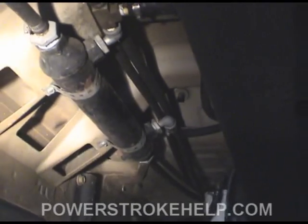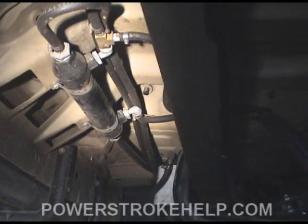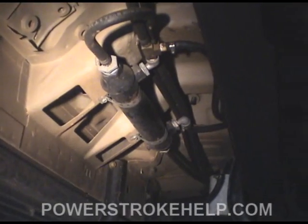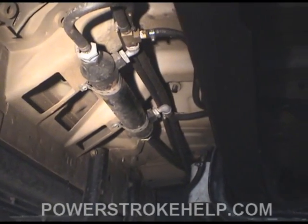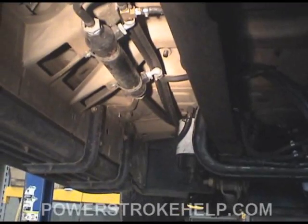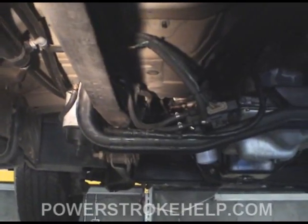We've actually run all different kinds of fuels in this truck — vegetable oil based, bio mixtures of biofuel. We've run automatic transmission fluid — filtered, it will run. We've run mixtures of gasoline, diesel, and actual waste motor oil that's been filtered — that was smoky as hell. What we did find is that it works best out on the open freeway. Around town, all the oil-based systems will smoke like hell at an idle, and the veggie oil just doesn't produce the power that diesel does.